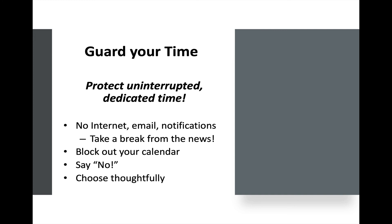Guard your time — protect uninterrupted dedicated time so that you can get things done. You might avoid or turn off your devices, avoid going to the internet, don't check your email, turn off notifications, don't listen to the news. Leave all those things alone while you focus on a task. Block out your calendar so you don't inadvertently give that time away. Learn to say no to those things that don't further your purpose or are not meaningful to you. Choose thoughtfully and carefully the things that will help you live your life to the fullest with the least amount of stress.